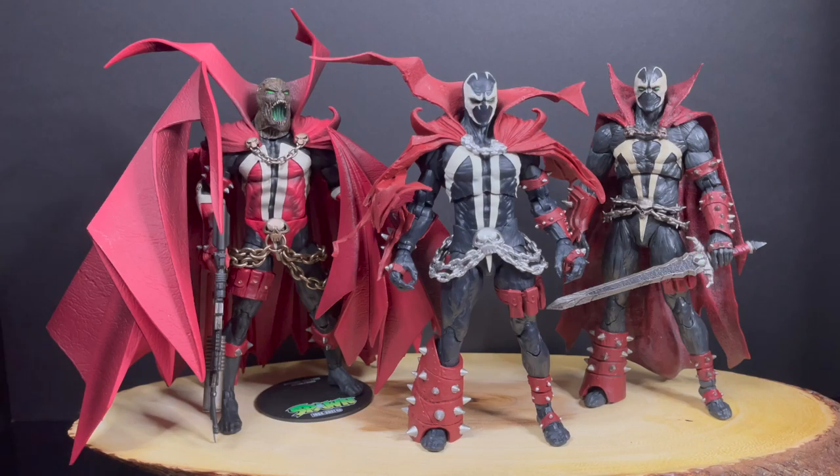Welcome back everyone, Toysha's here and today we're going to be checking out a very cool aftermarket add-on for your Spawn action figures. There have been a ton of Spawn action figures, and it's really great to see Spawn coming back to toy shelves and Kickstarter.